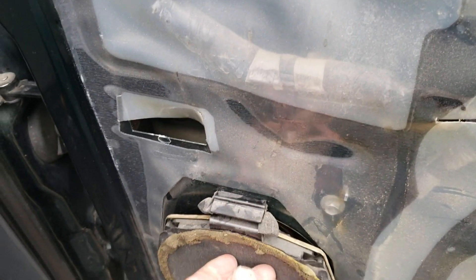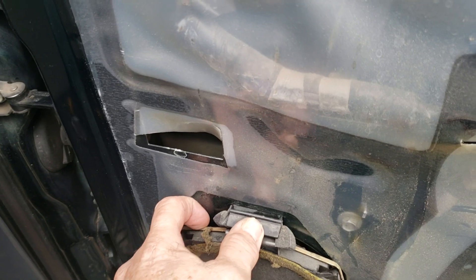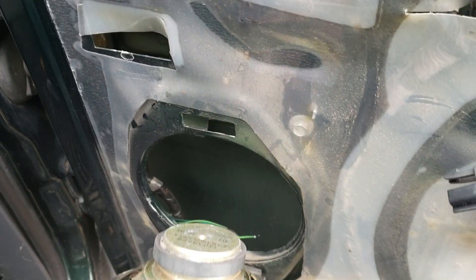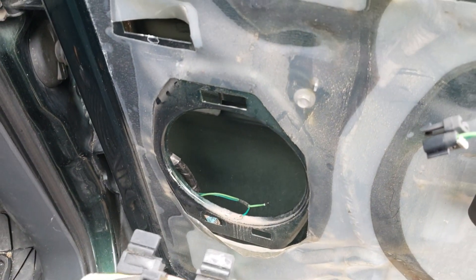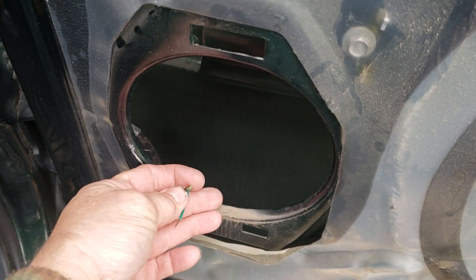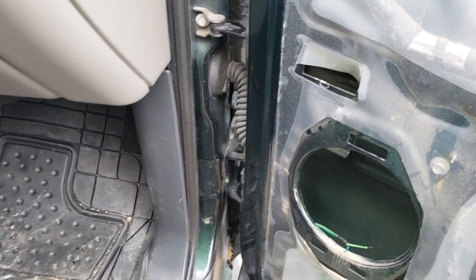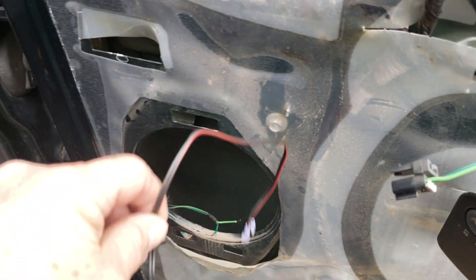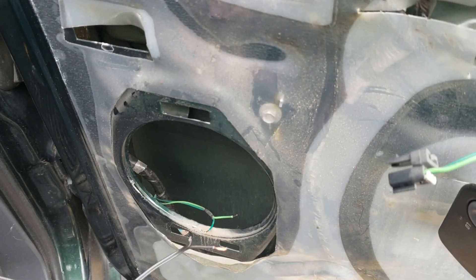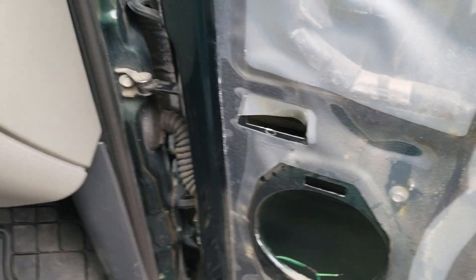Push this tab down and at the same time pry out on it, and it'll just pull out. Lift it up, and then what I did was just cut the terminals and splice the wires. If you know about wiring — here's the other piece — I'm going to put it together with two butt connectors.